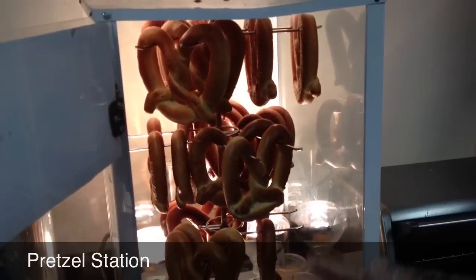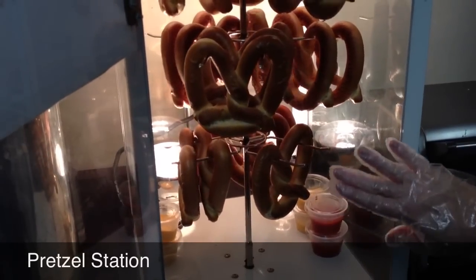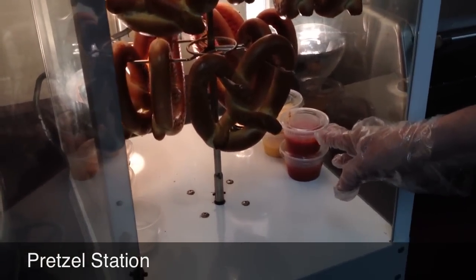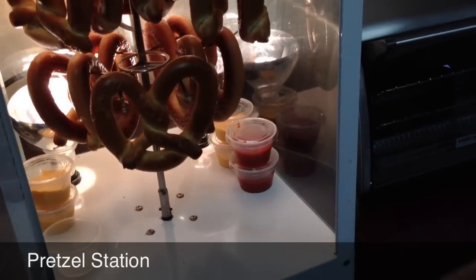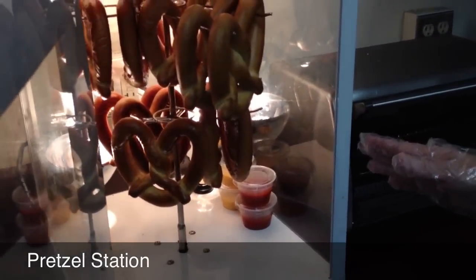Try to keep track of the order of which are the newest and which should be served first, because they were made first. Inside the warmer, we also store pre-packaged nacho cheese that can be bought with pretzels as well.